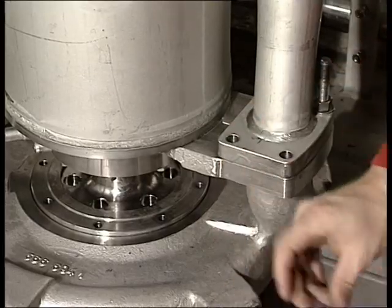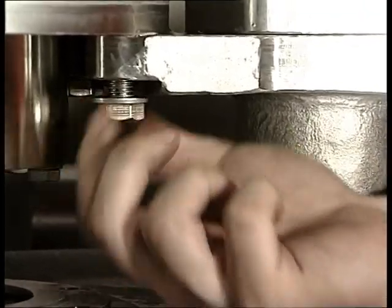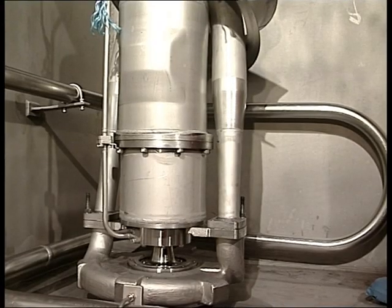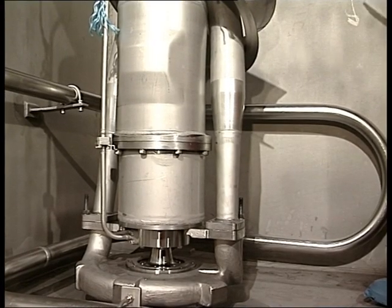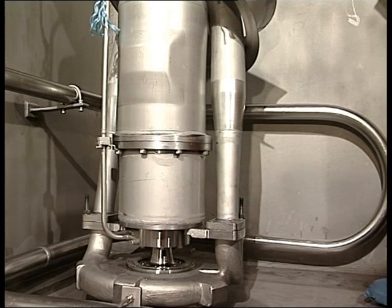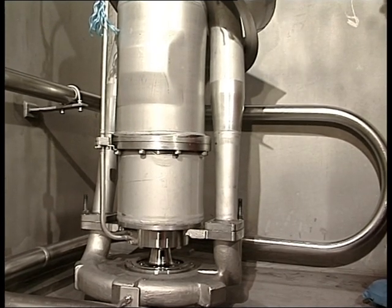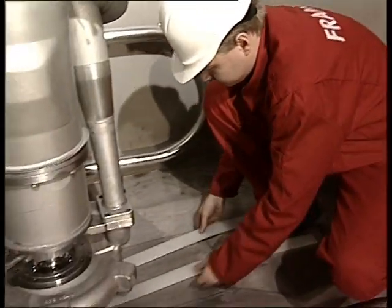Remove the rest of the bolts on the cargo flange and also between the volute casing and bearing housing. Finally, the volute casing, suction cover, and pump impeller are now hanging in the lowering lifting bolts, diagonally positioned on each cargo leg.